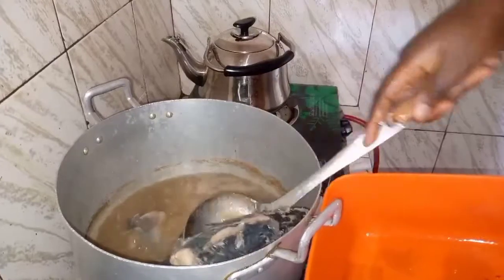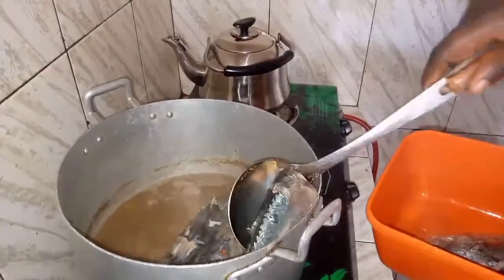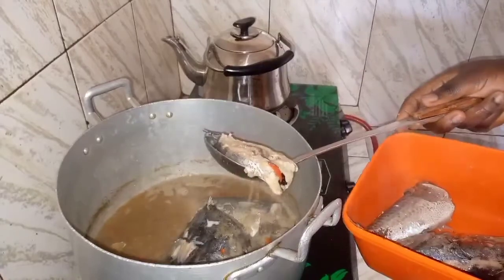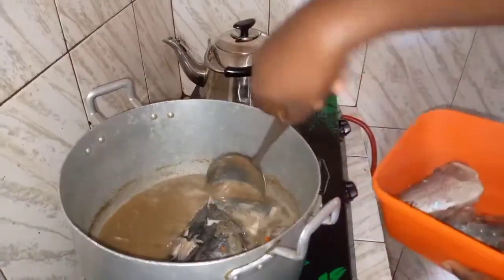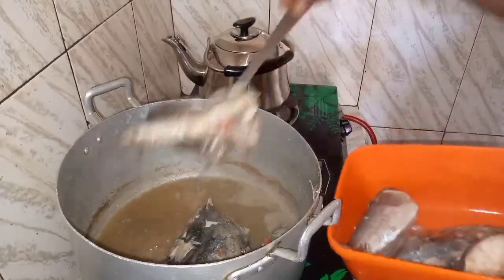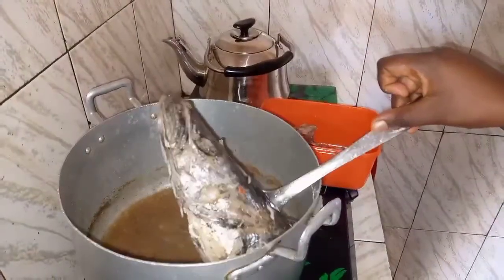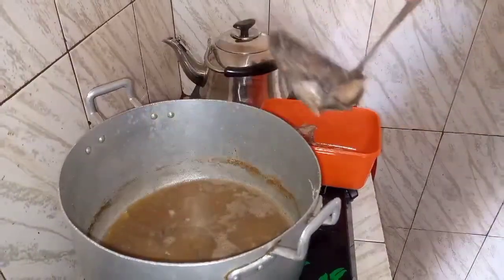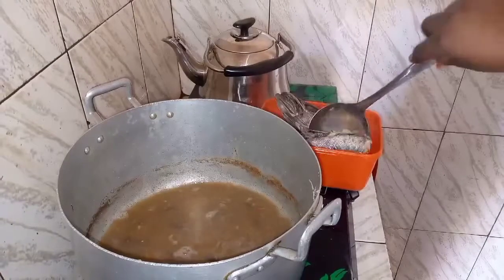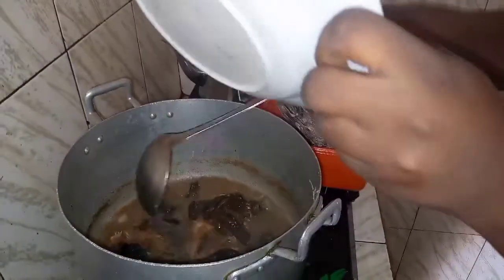After some minutes I have to bring it out because I'm going to add smoked catfish. Smoked catfish is very strong and very hard to get done with okra. I'm going to use stock fish too, so I've washed them and now I'm going to add it. I have to bring out the fresh fish so it will not break. I bring out my fresh fish now and it's time to add my smoked catfish. I cook it for five to ten minutes.